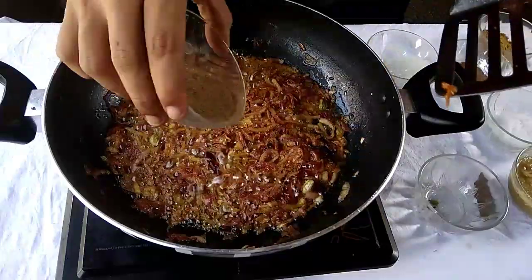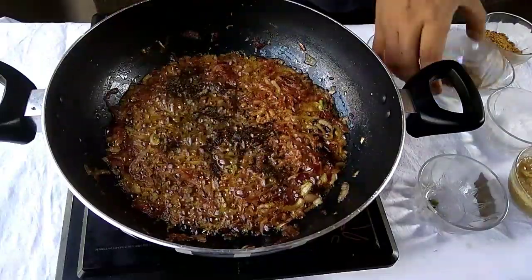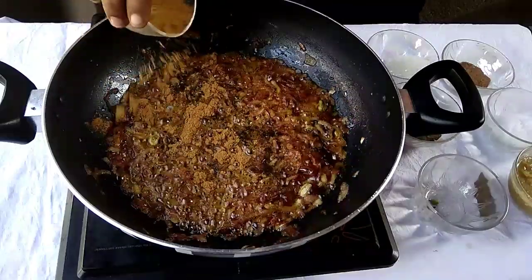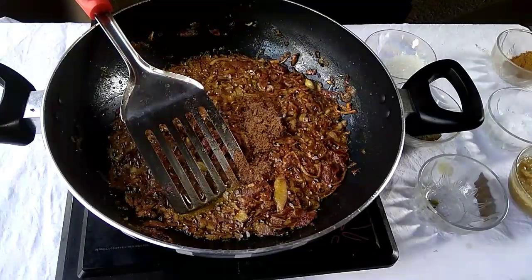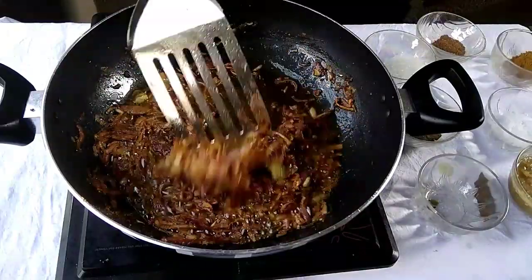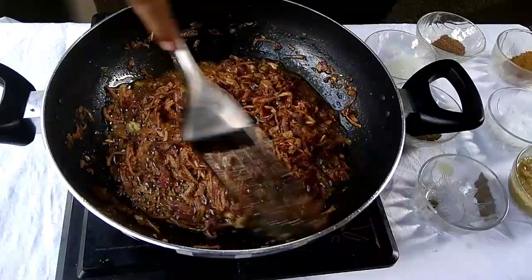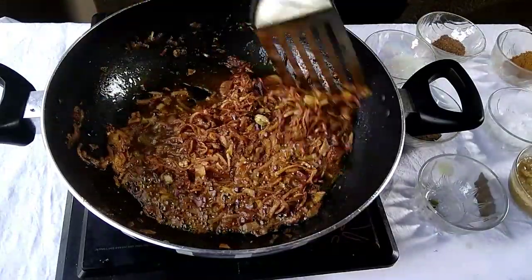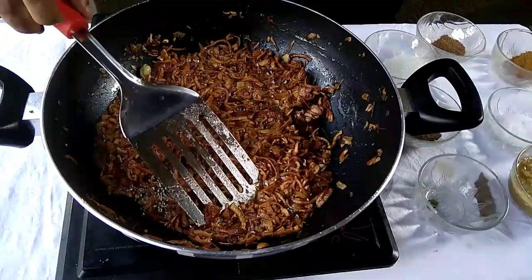We will add salt and sugar together at this stage. You can see that the onion is turning a full brown color, which is very good. We will fry it stage by stage — this stage is very important, so don't skip it. If you make any mistakes here, the dish will not turn out well.